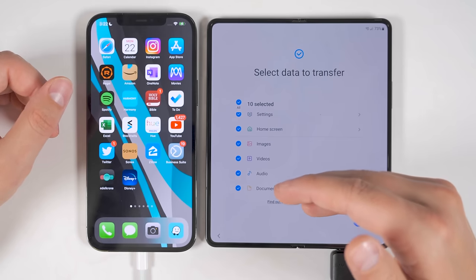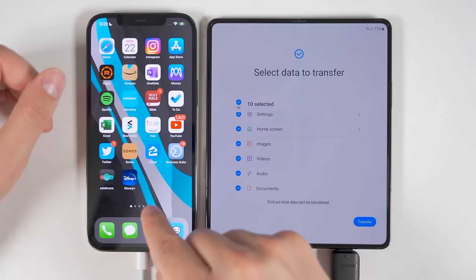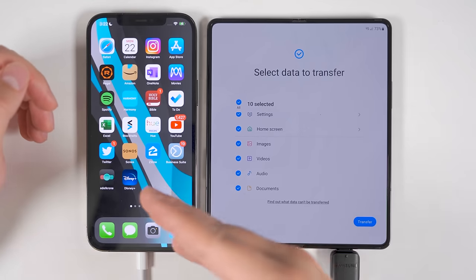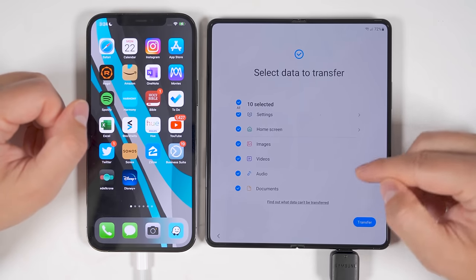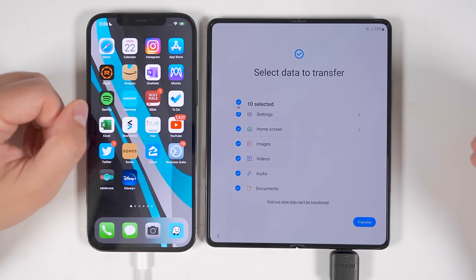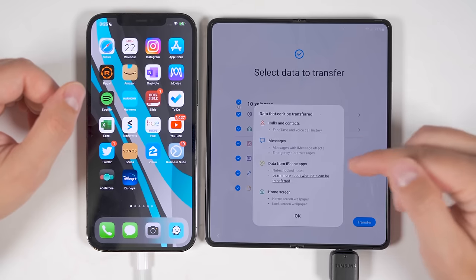Further down, you get the option to transfer all of your images, videos, audio files, and documents saved on the iPhone. This does not include anything saved to iCloud but not downloaded directly to the iPhone — so if you have images and videos in iCloud that you also want to transfer, you'll first need to download those from iCloud. You may have also noticed there are no arrows next to images, videos, audio, and documents when transferring from iPhone — meaning you can't select specific items; you have to transfer either all of it or none of it. What can't be transferred includes FaceTime and voice call history, and messages with iMessage effects.